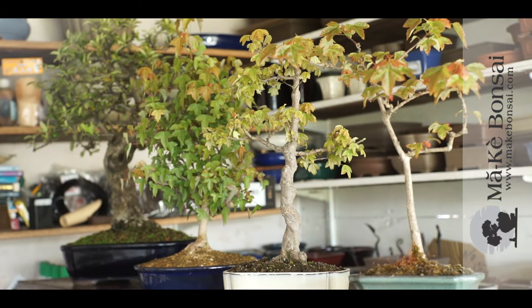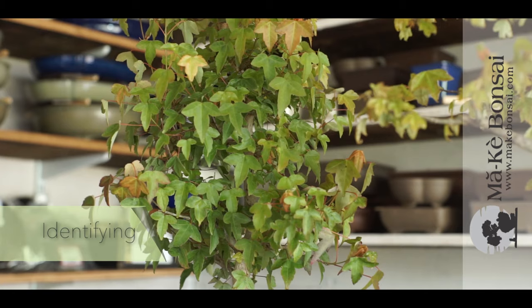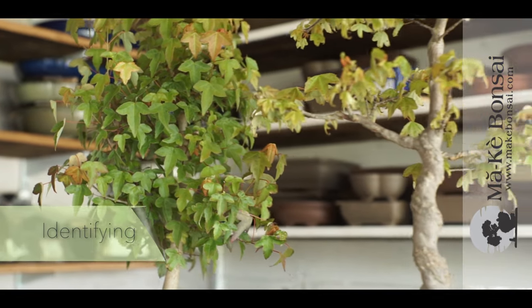The Trident Maple, Acer buergerianum — I can't even say it properly — is native to the Far East: China, Korea, and Japan.